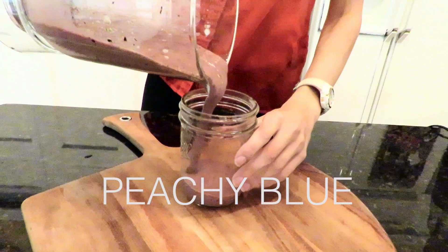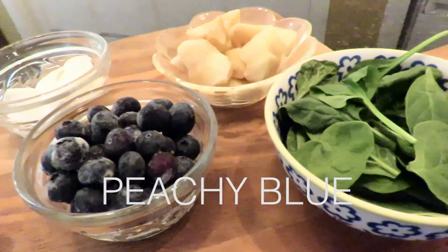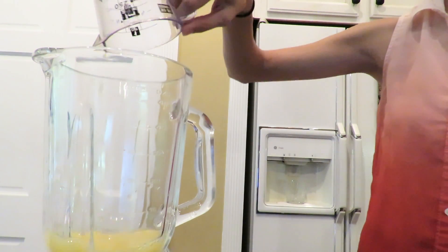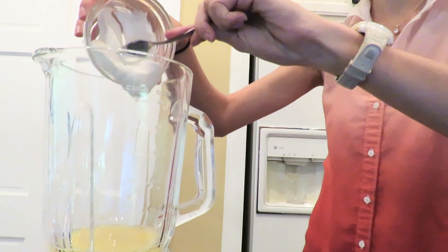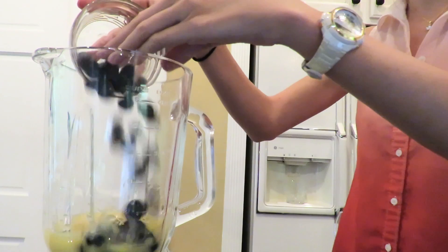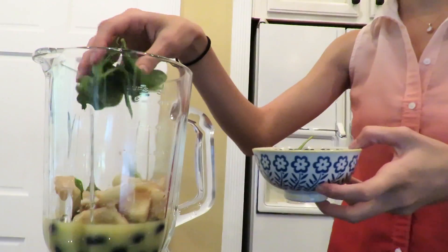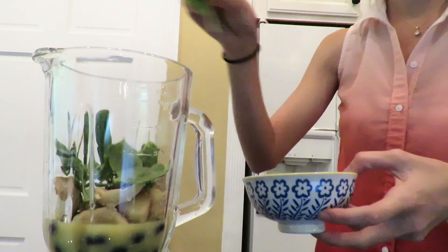Our next smoothie starts our day off right with a little bit of greens — this is our peachy blue smoothie. Into our blender we're going to be adding about half a cup of OJ, half a cup of vanilla Greek yogurt to add a little bit of protein, one cup of blueberries, one cup of white peaches, and we're going to sneak in one cup of some spinach.